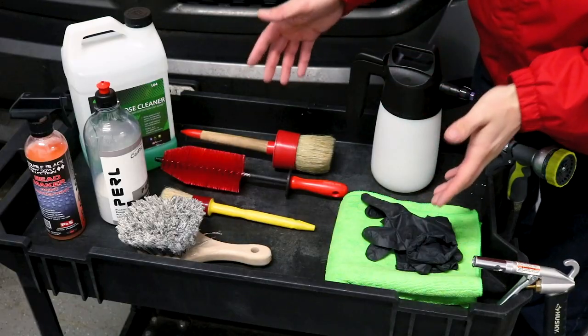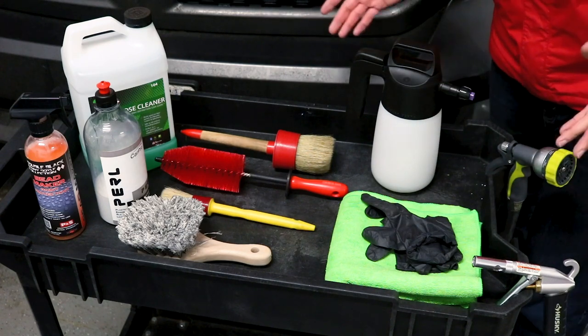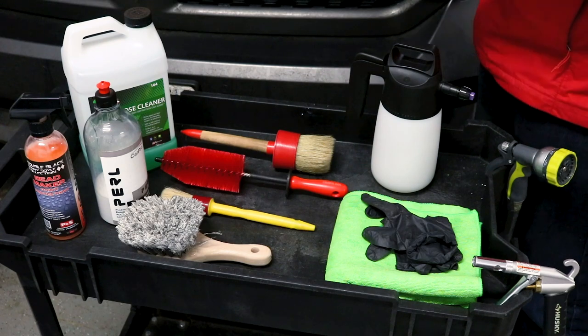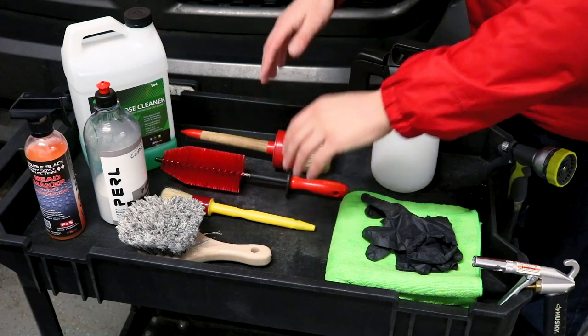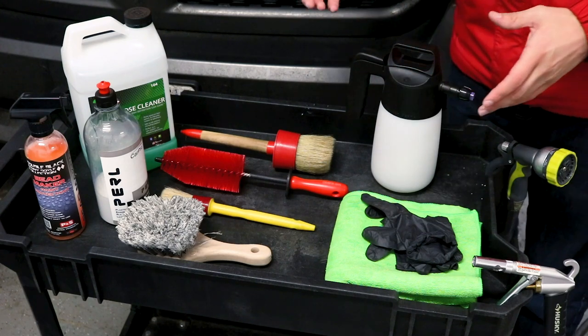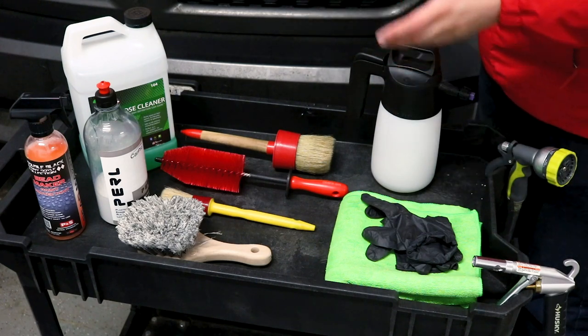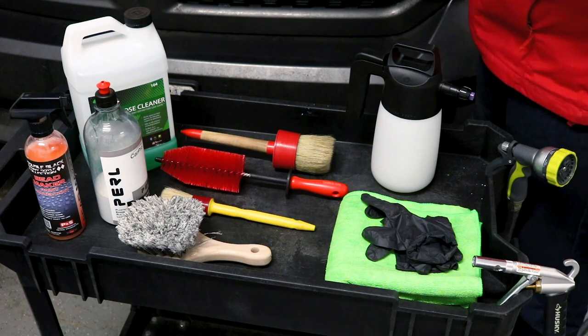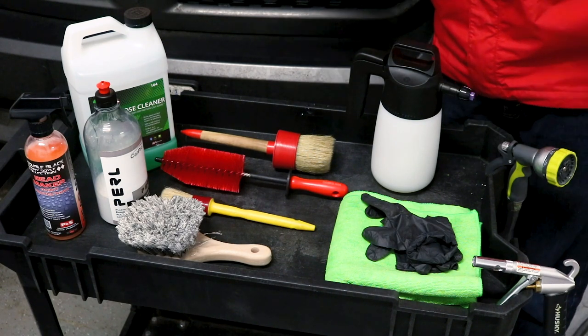The things we're going to need to detail the engine bay are super simple, and chances are you already have a lot of them in your garage or your detail arsenal. What's awesome about engine bays is if you have brushes that you used to use on paint work and wheels, or interiors, when they get too dirty and grungy for those services you can retire them strictly for engine bay details. A lot of these parts are plastic and they're not going to get scratched if your brush isn't in pristine condition.